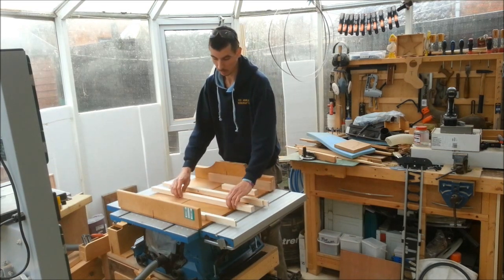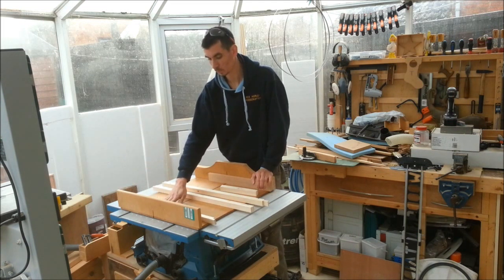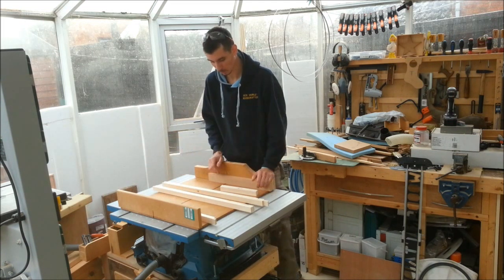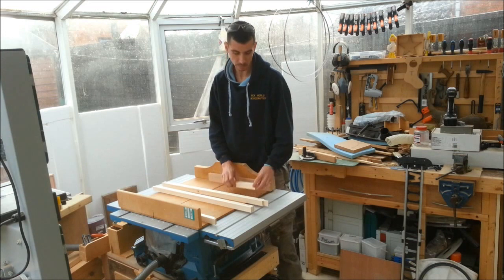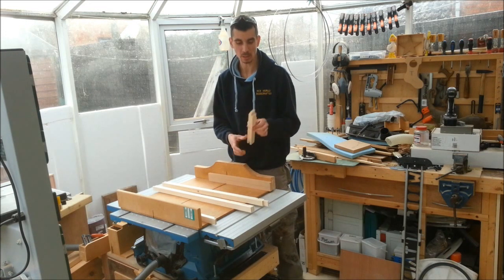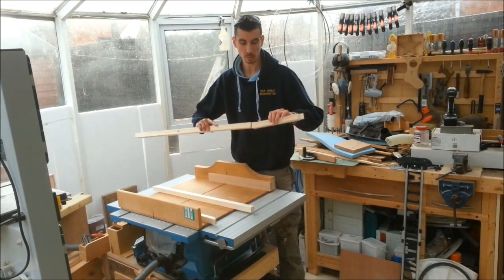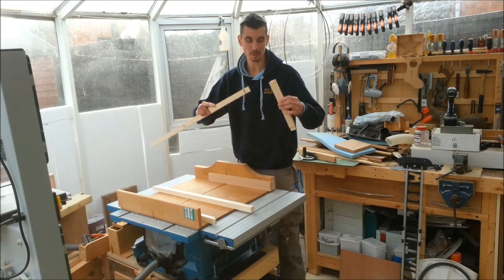So I've got now three bits, and then some spares or middle bits — braces, whatever you want to call it. All I'm going to do is laminate these together with an offset, so they'll be a bit like a bridal joint, and then that can mate into the other one and be on the pivot arm.